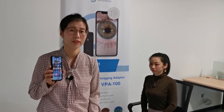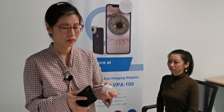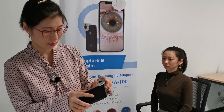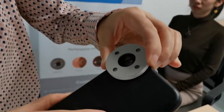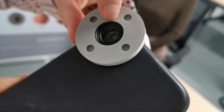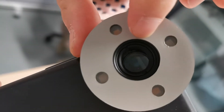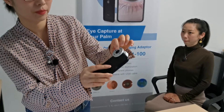Now let's see how we can use QuickView to capture anterior segment images. Let's take an iPhone XR as an example. First, you need to open the phone camera and then attach the adapter onto the phone case. You need to make sure the adapter lens is 100% in line with your phone camera lens. For phones with several cameras, you need to find the main camera lens and align with it.